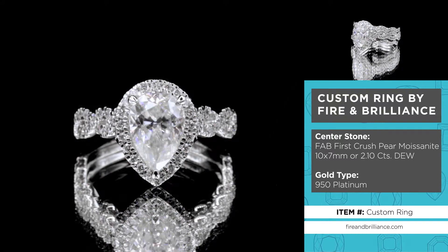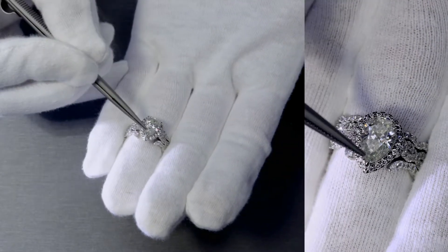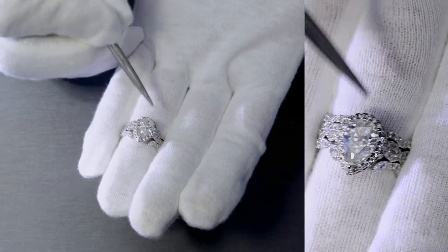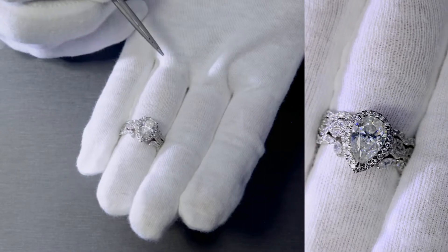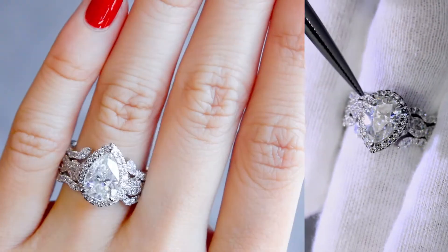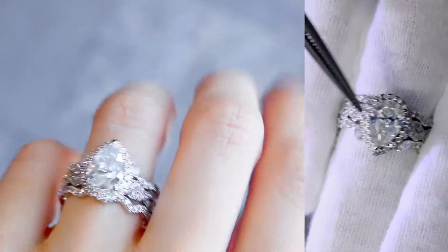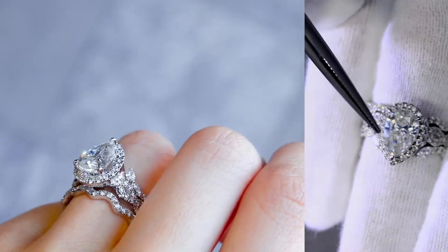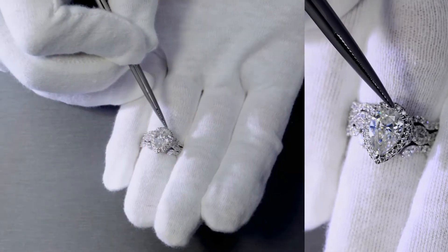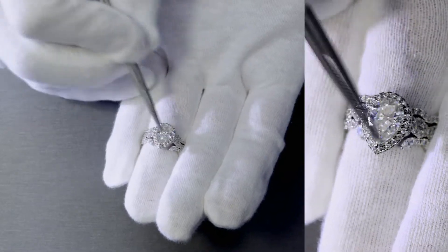The center stone is a First Crush moissanite by Fire and Brilliance — it's a pear-shaped 10mm by 7mm, set on three prongs: two on the shoulders of the gemstone as well as one on the bottom tip of the pear-shaped gemstone. It has a micropave halo that goes around it with no gap in between, so when you're looking straight down at the gemstone and the halo, there's no extra spacing between them, giving it a really nice flushed look and feel.